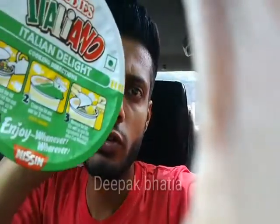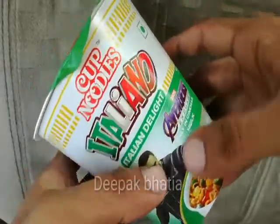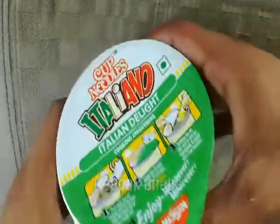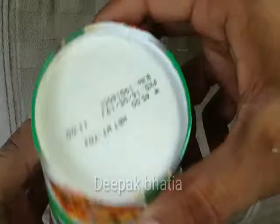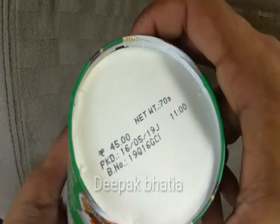Hello guys, today I have Avengers Italian Delight noodles, so let's start the video — and also subscribe to my channel, Deepak. Here we have Avengers Italian Delight Nissin cup noodles. The price is 45 rupees and the net weight is 70 grams. So let's open the lid.